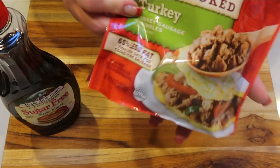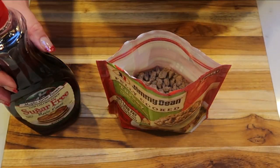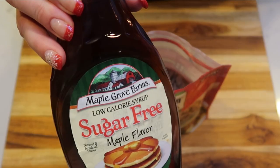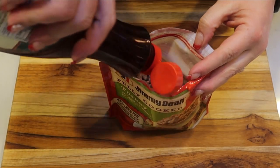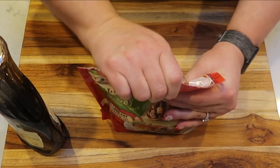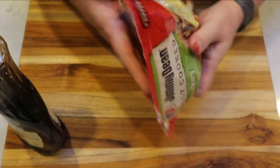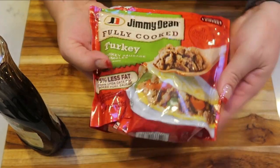The first thing we're going to do is take our bag of turkey sausage crumbles. I'm going to be using the entire bag, which is just over half a pound, which is what the recipe calls for — it does not change the points. I'm going to add about a tablespoon of sugar-free syrup directly to the bag, seal it up, and move it around. We're not dirtying another dish — we just want to soak our sausage in the maple syrup and then we're ready to put together the pancake portion.